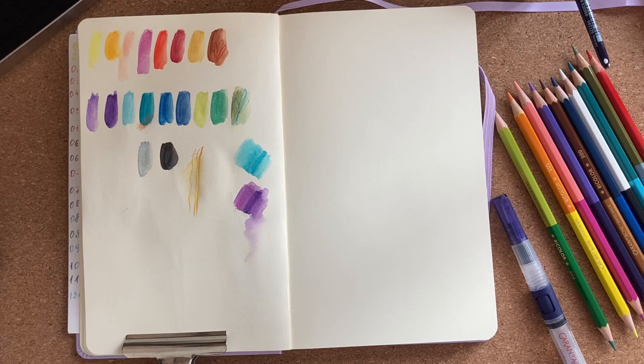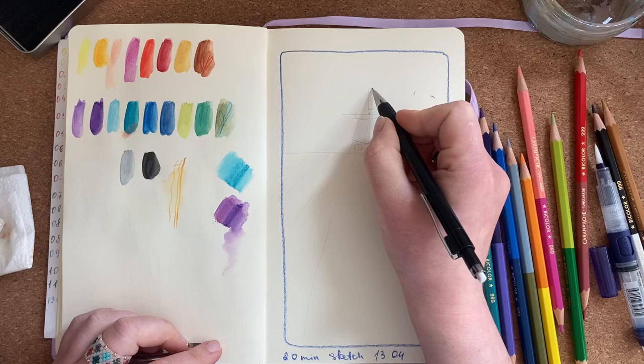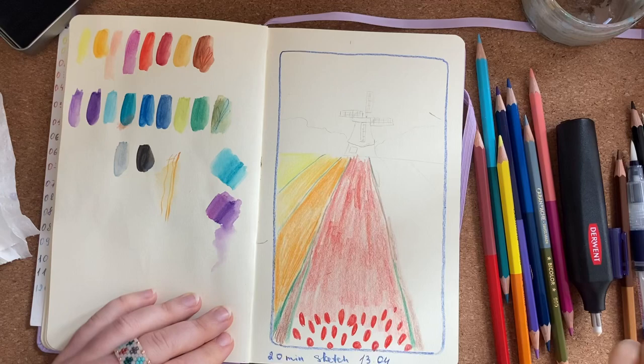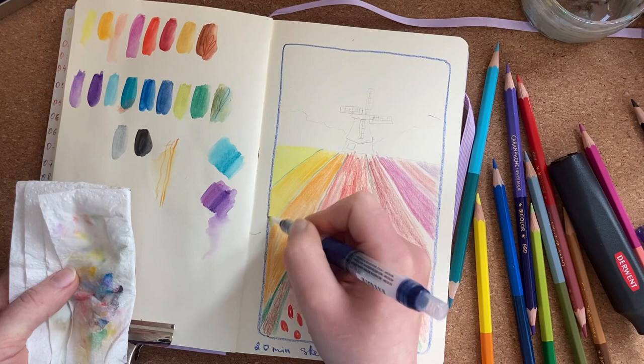Now let's draw something. Here is the picture that I will be drawing and we'll see how the colors work and how I like the result in the end. I decided to time my drawing so I wouldn't be tempted to get stuck on details, so I put the timer on 20 minutes — and the plan failed, because I love to draw details and also it's a new material for me, so I wouldn't know how long the process would take.